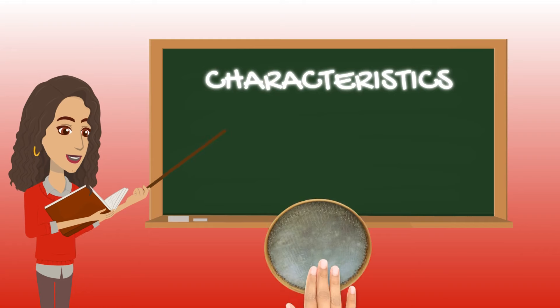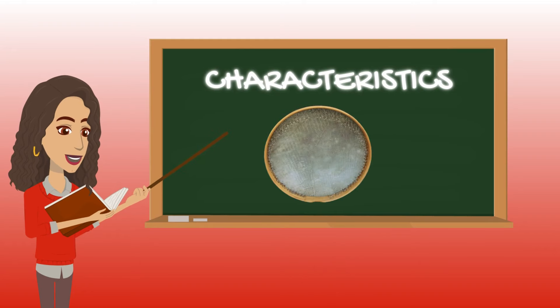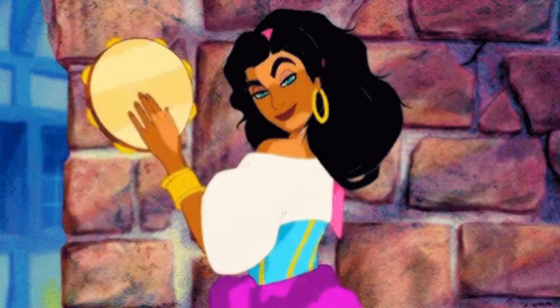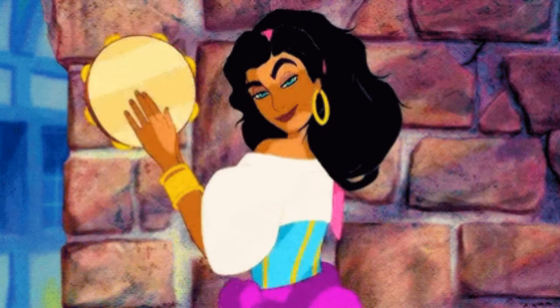This drum is made from a wooden frame that's covered with animal skin. It often has metal rings or chains attached to the inside of the frame, which gives you that jingling sound when the drum is played. It's often played by striking or shaking the drum head, like a tambourine. And we know how the tambourine is played, so let's take a look at someone that plays the Daff.